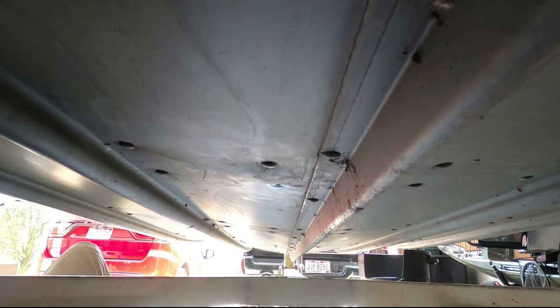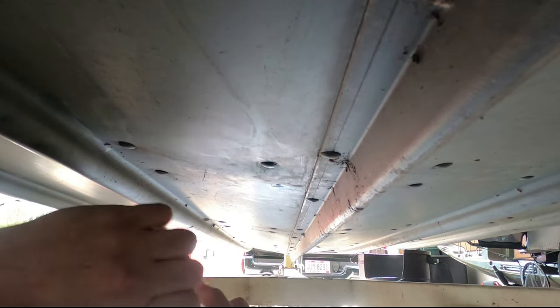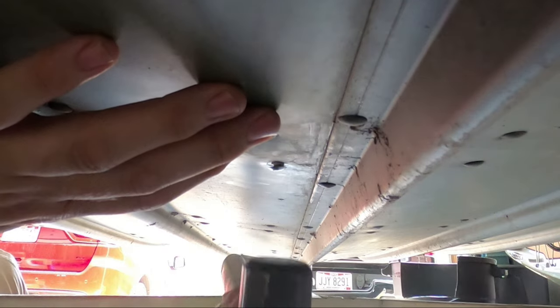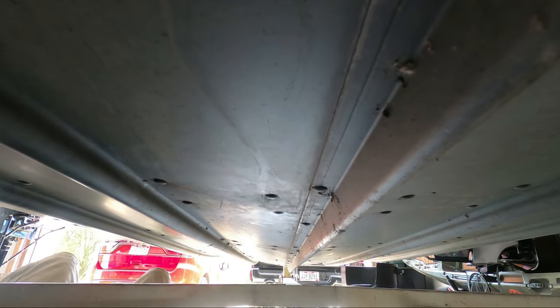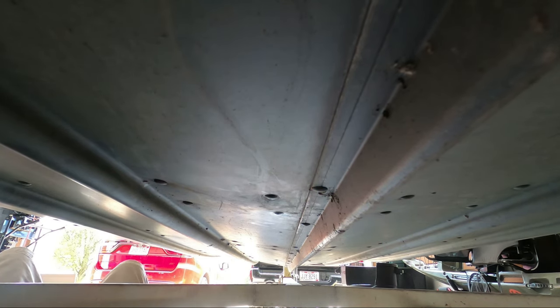First thing I want to do is add some sealant to the rivet. I'm using 3M 5200 — this is a permanent adhesive. I'll tap it up and now I've tapped it in place. She's going to go ahead and brace it while I hook up the air hammer and give this a try.